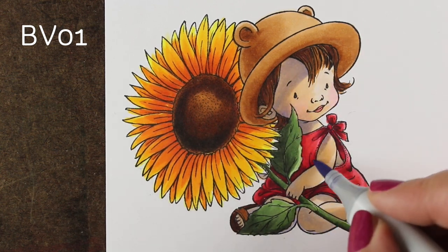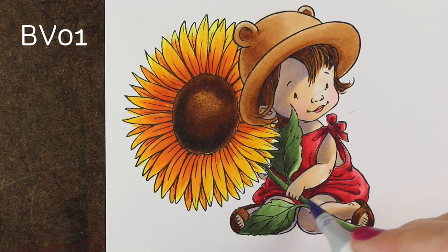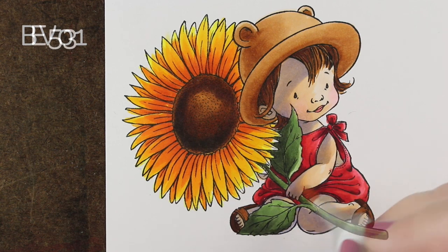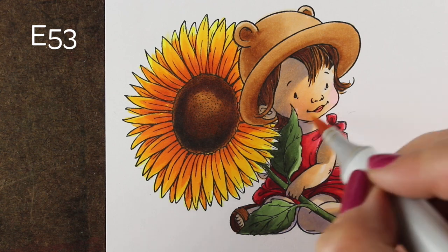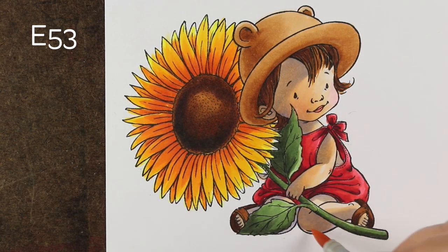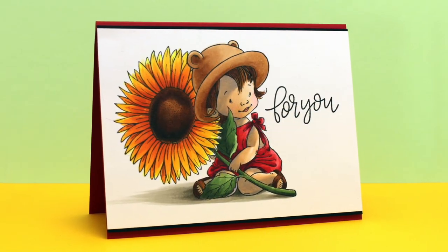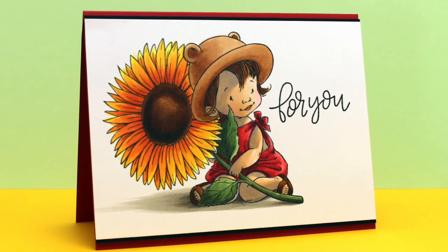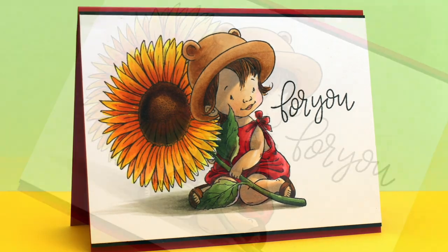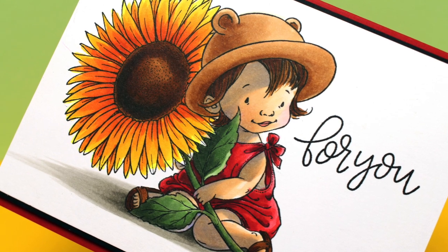The skin tone started looking weak now — remember how strong it looked before? So I'm just going over it again with the purple. You can decide whether or not the purple can stay at that point, but I decided to throw a little more E53 over it to warm up her skin and add some richness. Because everything looks different when it's in comparison to something else. After you get done with something, don't just assume it's all done — it might help to go over it one more time and add a little more punch to finish off your image well.